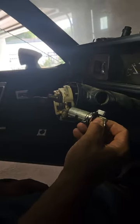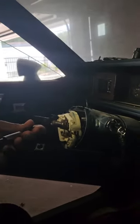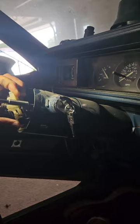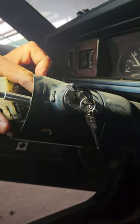We got the old ignition out, went and got a new one, and we're gonna simply slide it in. Everything is good. We are now gonna put the retaining screw that retains the ignition from falling out back into the hole here. What a beautiful car.